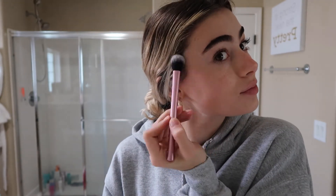Last but not least, I'm just going to give a little highlight on the face. This is the Laura Mercier Face Illuminator in Indiscretion. I'm just going to pop that on the high points of my cheekbones, the bridge of my nose, and just a little bit on the cupid's bow.